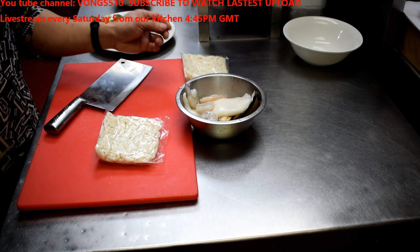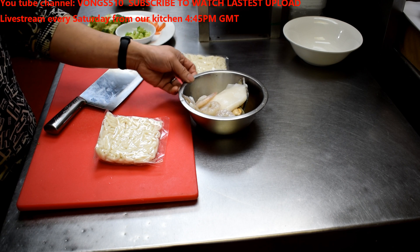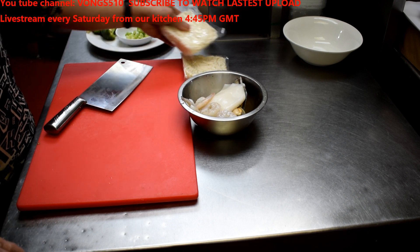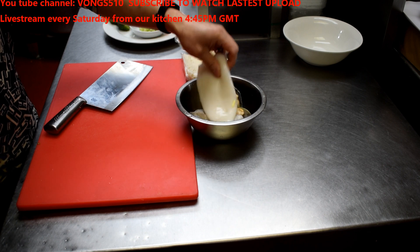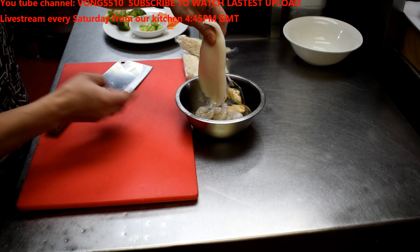My soup base will be Hoisin — that's seafood. I've got some squid tube, which I'm going to show you guys how to cut it up.